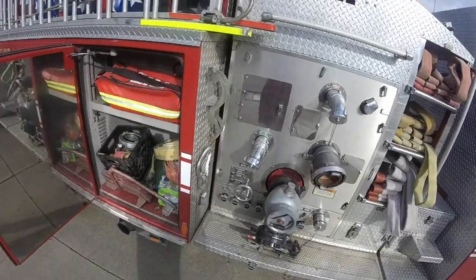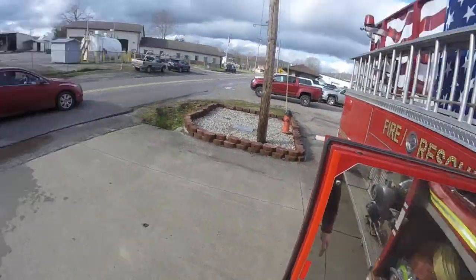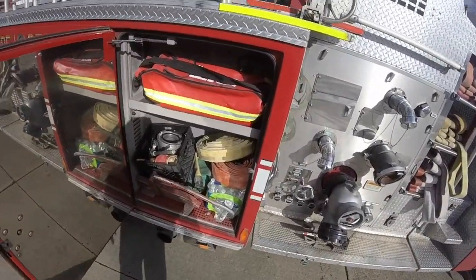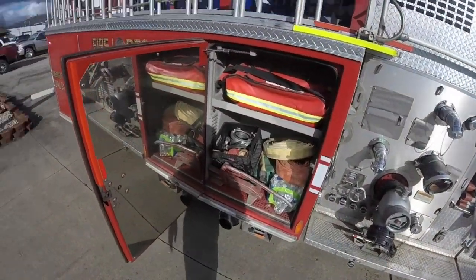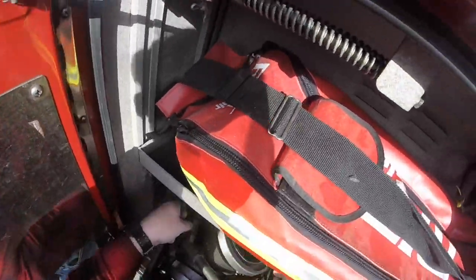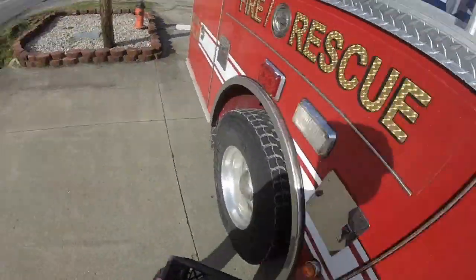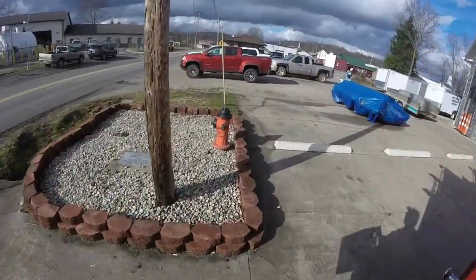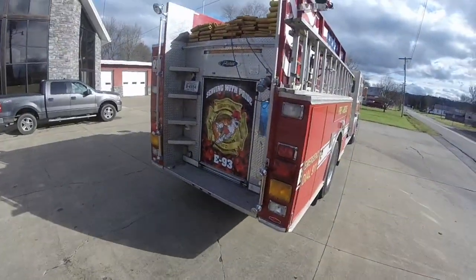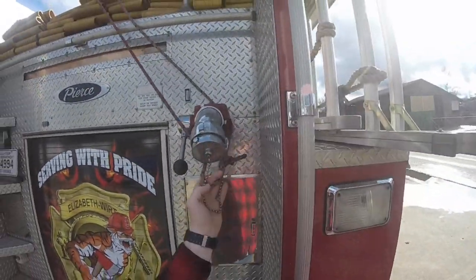First and foremost, you need to have your fire truck and a designated fire hydrant to whatever you guys are going to be connecting. I apologize about the interruption — some guy decided to ask me if I had a quarter. So you're going to take your hydrant basket, make sure you shut your compartment, take it back to your hydrant. Never run — you always walk.